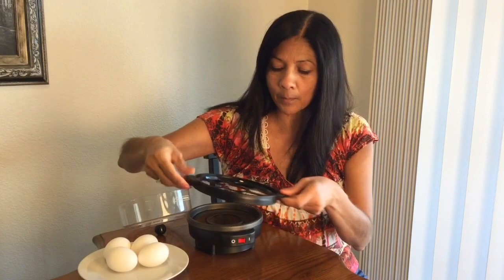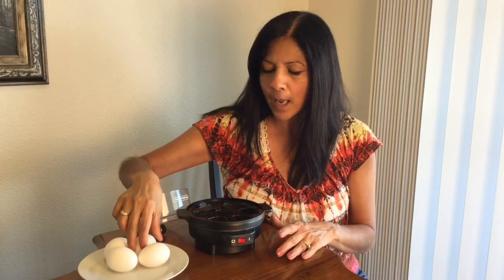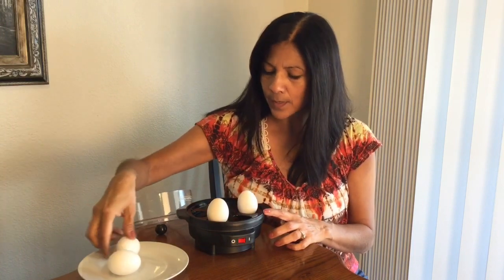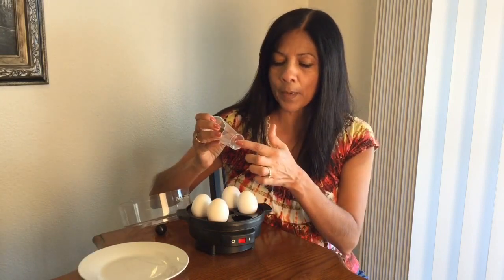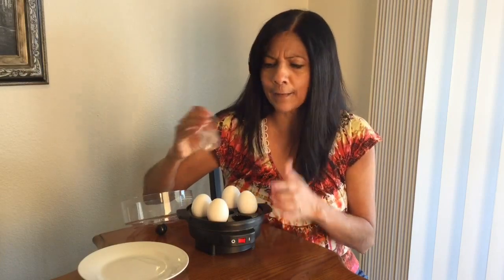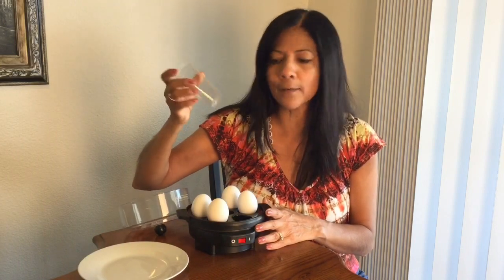Then I'm going to go ahead and place this. One thing is it doesn't really stick on there very securely, so it's a little bit wobbly, but it is on there. I'm going to place my four eggs on here. Now, when I visited my friends, they had actually poked holes on the top of their eggs — there is a little hole punch included. But when I cooked it, I forgot that step, and the manual doesn't even mention it. My eggs came out perfect, so I'm sure it would help, but why bother if it works without it?